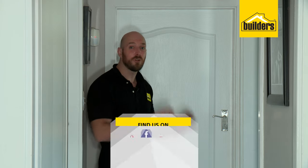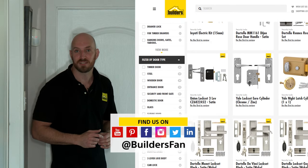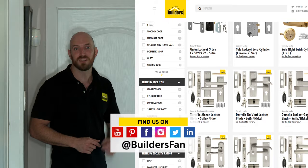What an easy way to complement the door and modernize your home. For a full range of locks and door handles available at Builders, visit the Builders website. For more how-to's check out the YouTube channel. Get to Builders and get it done.